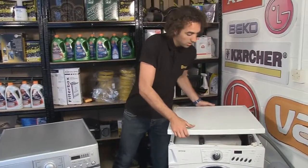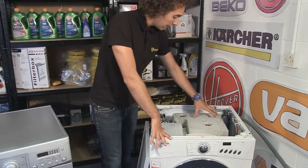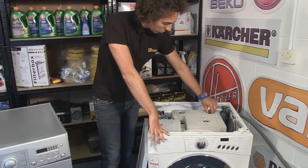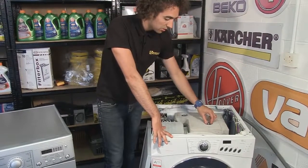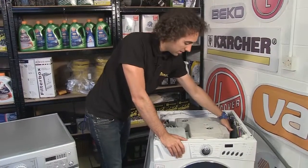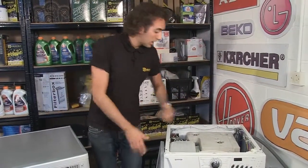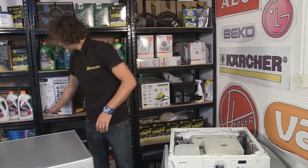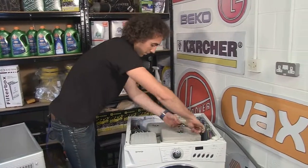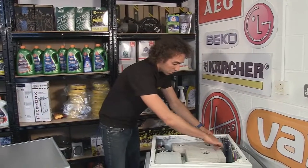Taking the top off the machine reveals a weight on top. You can check whether the weight is loose by looking at the washers holding it down - if the washers are loose then the weight will be loose as well, and shaking it produces quite a noisy sound. Tightening the screws should tighten the weight back up and help to control the noise.